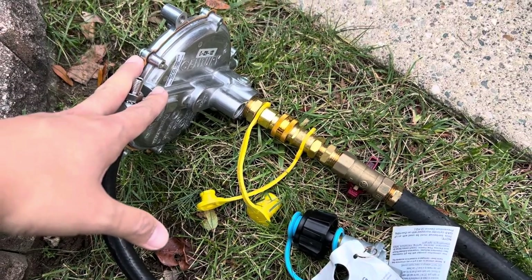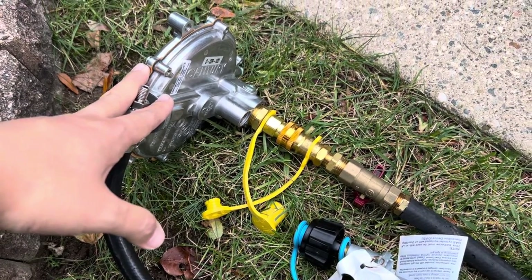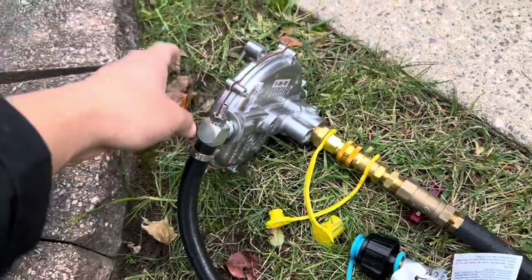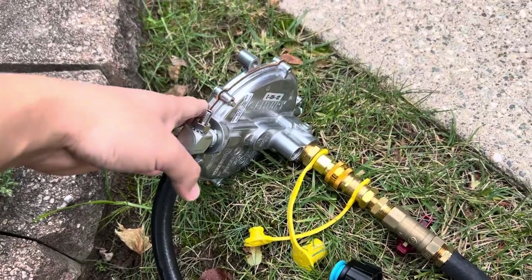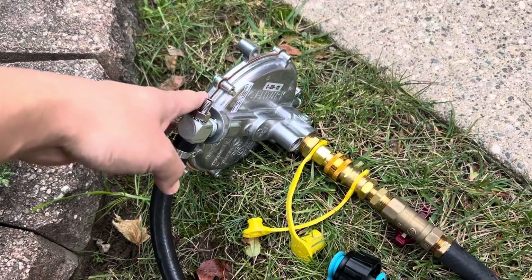I've been getting a lot of requests saying, can you build me a kit for natural gas hookup? Of course we'll do that — it just makes it easier. You tie this into the demand regulator. The demand regulator acts like the carburetor for an engine, but it doesn't deal with liquid fuels; it deals with vapor fuels.